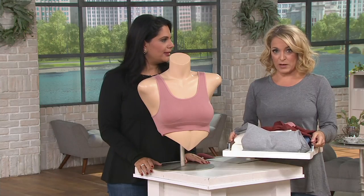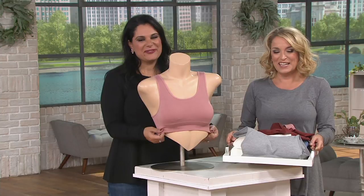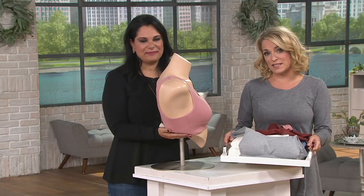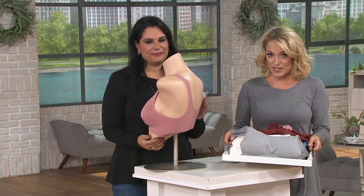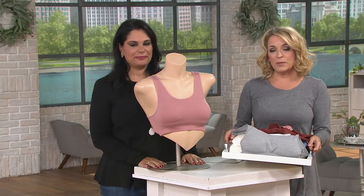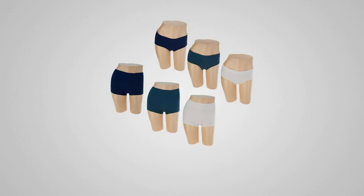You get the two for thirty-five dollars and change. And if you're picking this up as a gift, we have an idea for something on the bottom to go with it — a couple of different choices. We have them in a hipster and also in a boy short.